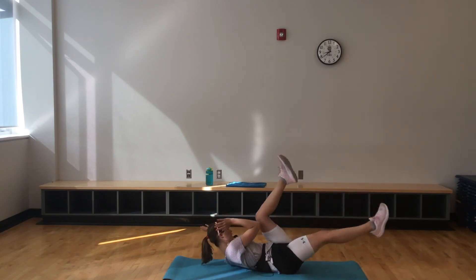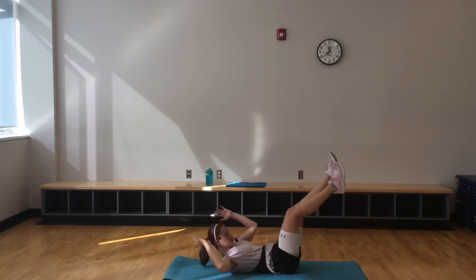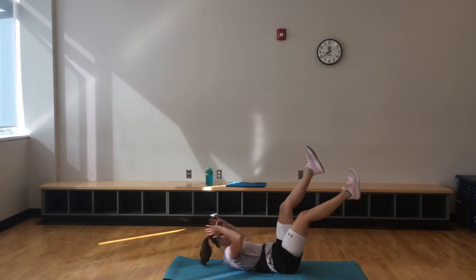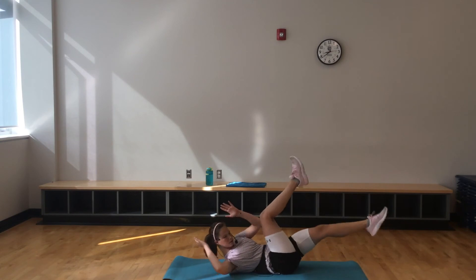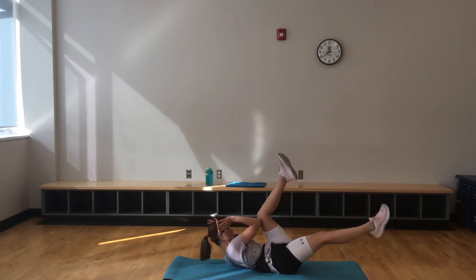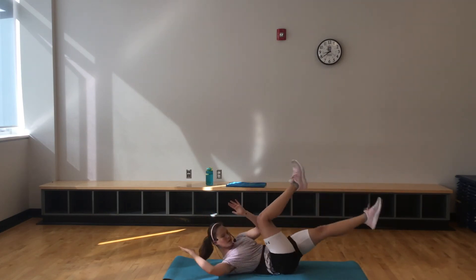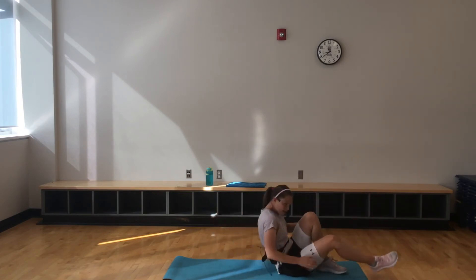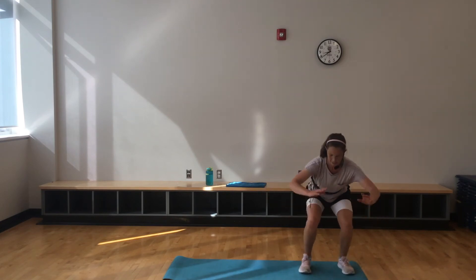Making sure to keep up that breath work the whole time. We've got 20 more seconds — we're halfway done this. Last 10 — maybe you're touching those feet, whatever's working for you today. Right into that squat shuffle and lunge back — here we go.